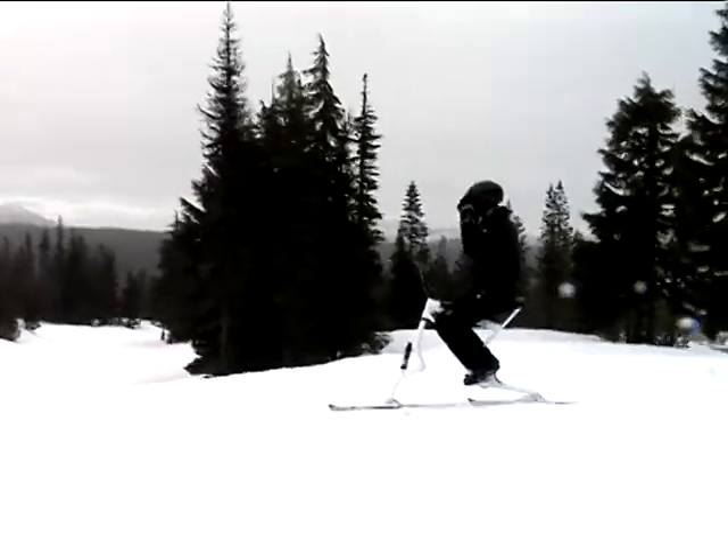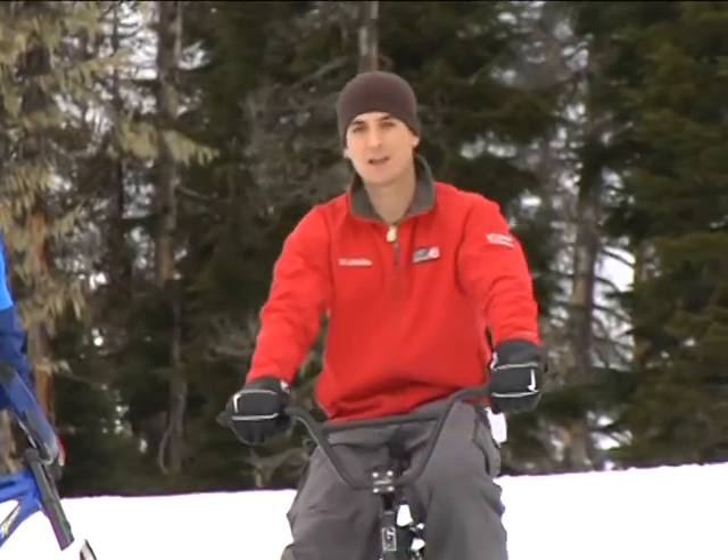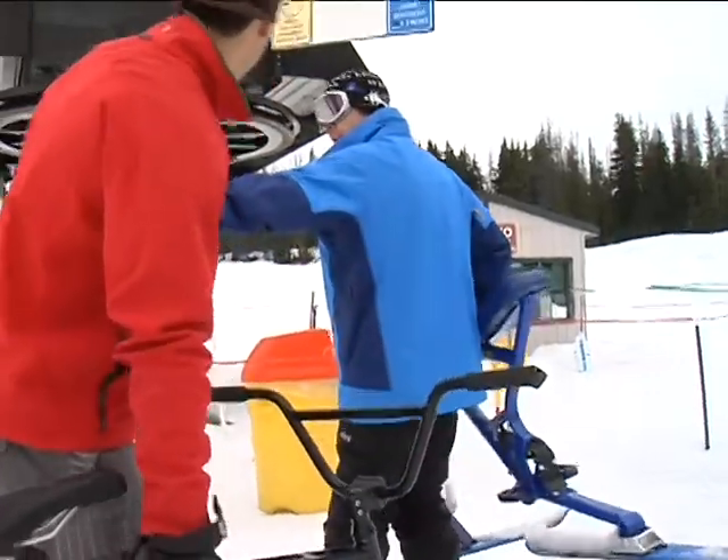Maybe a half an hour to 45 minute learning curve at the most. You know, it's just like riding a bike. Don't lean over too much, relax a little. You're not strapped in, so it's more comfortable. You don't feel like you're going to tumble with all the gear on and get hurt. Remember to swivel that head. There we go.